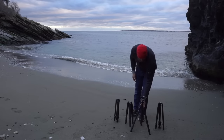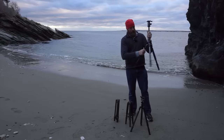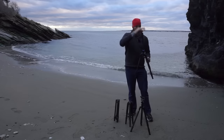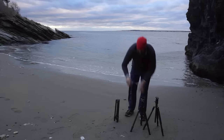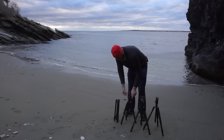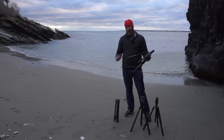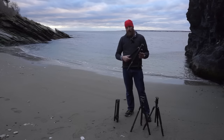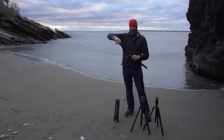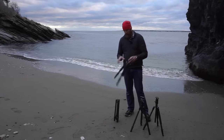Here's the Sirui with its legs out, and now the Davis and Sanford. Now with the Feisol — one issue I noted in a review years ago was that their legs would rotate when loosening, making it hard to open and close. They've fixed that. These use what I believe are rapid locks and the legs don't twist. However, the center column still spins, which is a knock on Feisol since the other tripods don't have that problem.